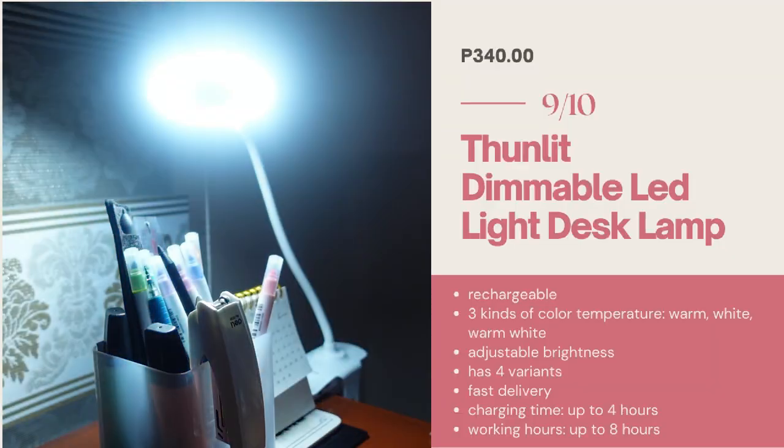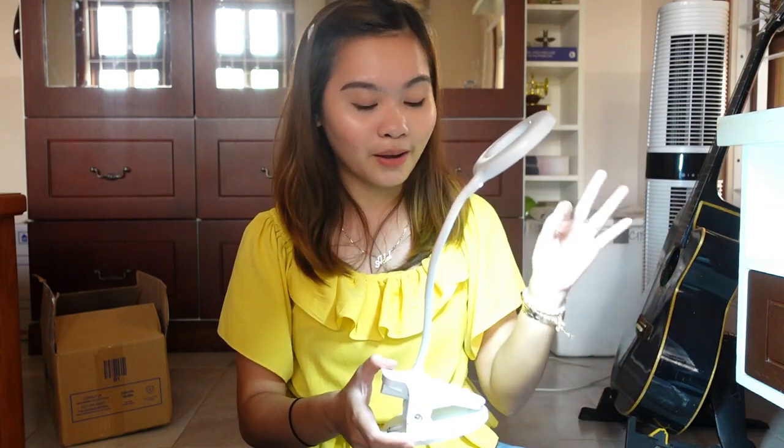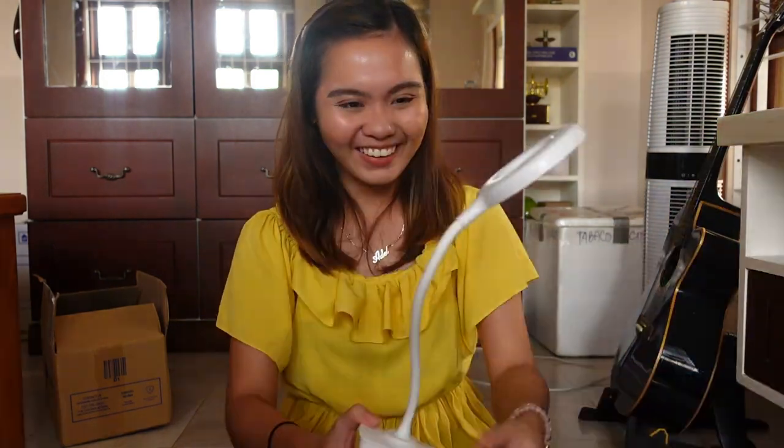This is the first color — the warm color. I think this is a mixture of warm and cold. May ring light na siya. So gusto ko yung ganito kasi pwede ko siyang gamitin kung nagbividyo ako ng gabi. It's rechargeable also. Pwede mo siyang gamitin kahit namang brown out at hindi na siya mamamatay bigla-bigla kapag may brown out. Yung sensory niya on point. Ang bilis niya mag-on.